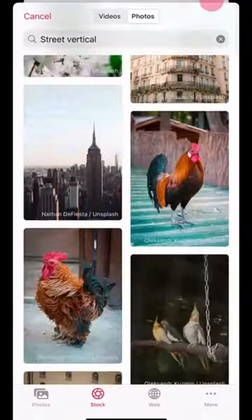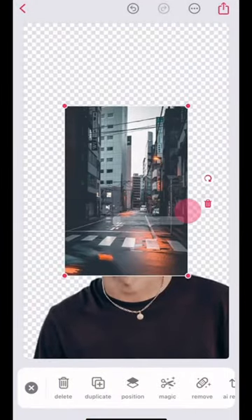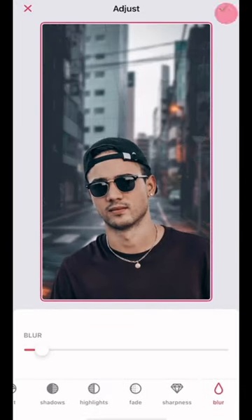Next, you can use some stock images. Here I used street vertical and added it to the background of my current photo. To make it more realistic, I just blurred the background.